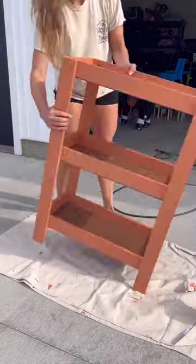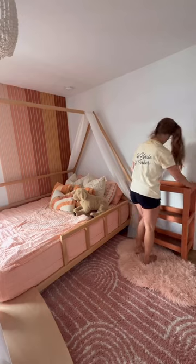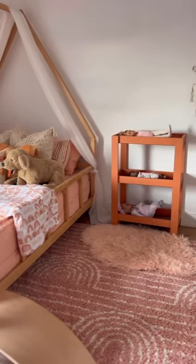Now that she's all done, let's turn her over and get her into my daughter's room. She's been asking me for these for weeks, so I'm glad I finally made them. Now I just have to make them some bedding. Tap the link in my bio for my Amazon storefront to get your own Kreg Jig.